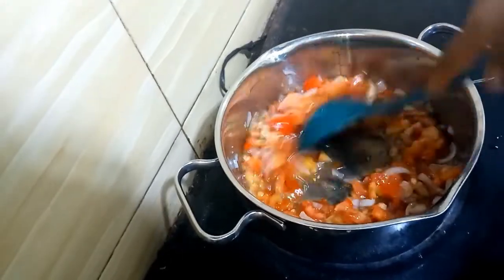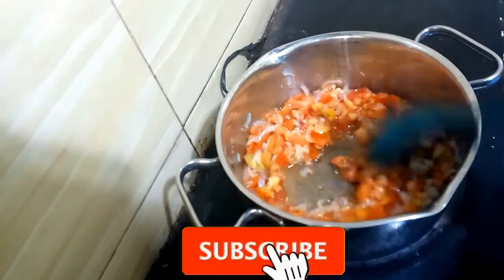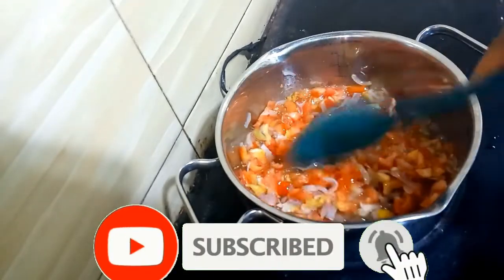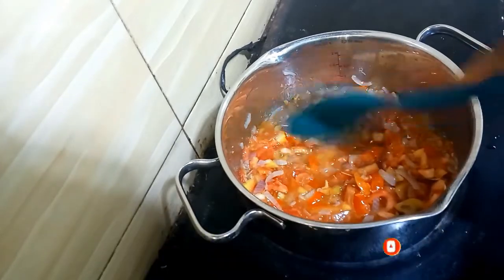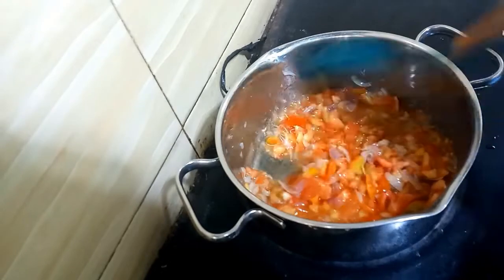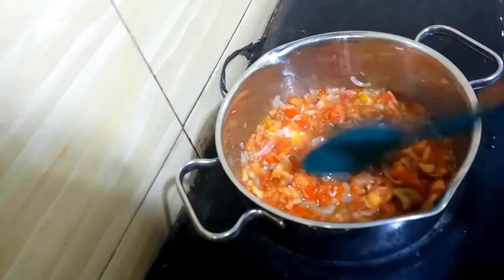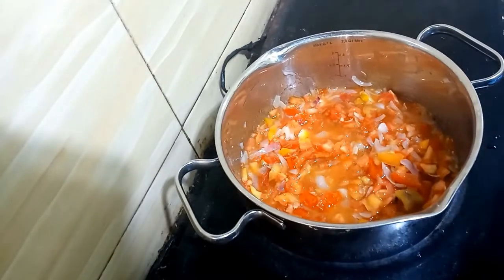I'll allow this to fry for about 10 minutes, checking on it from time to time. While that's happening, I'll crack my egg and do other prep — keep my vegetable leaves ready. So I'll cover it for about 10 minutes and come back to it.